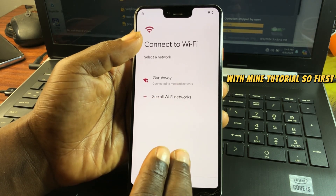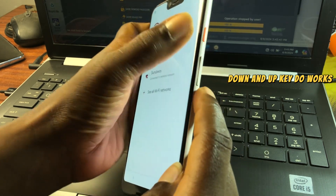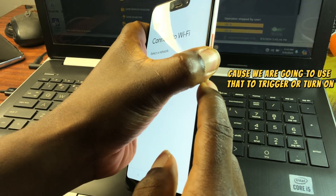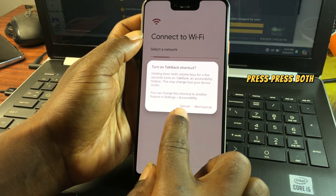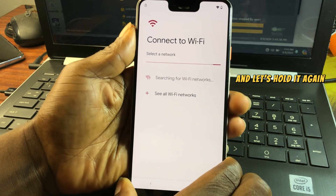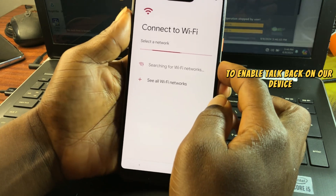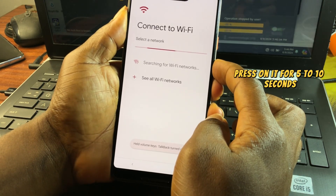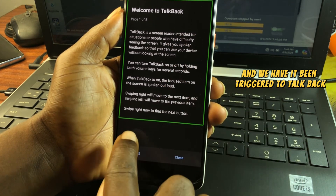First, make sure your volume down and up keys are working, because we are going to use them to trigger TalkBack. Press both volume keys together to turn on TalkBack. Hold them for five to ten seconds and TalkBack will be triggered on the device.